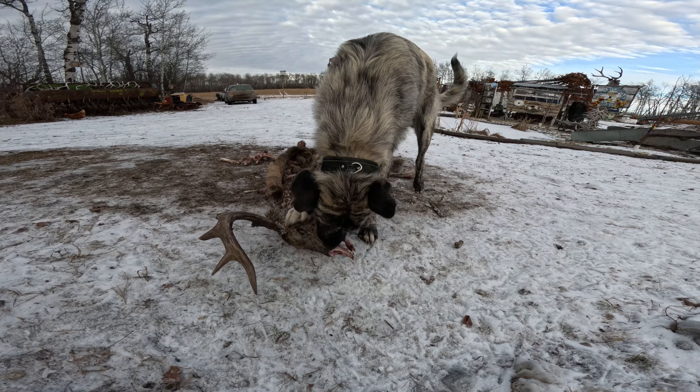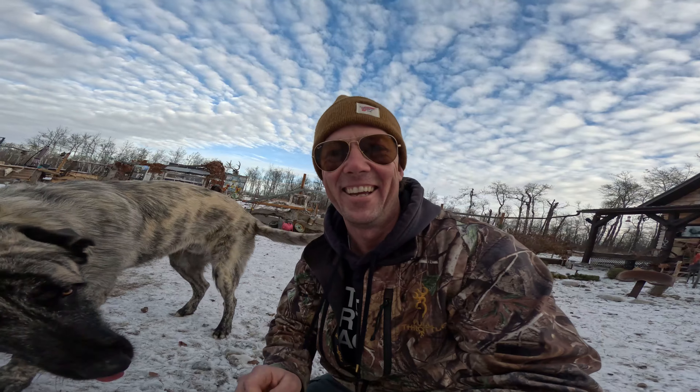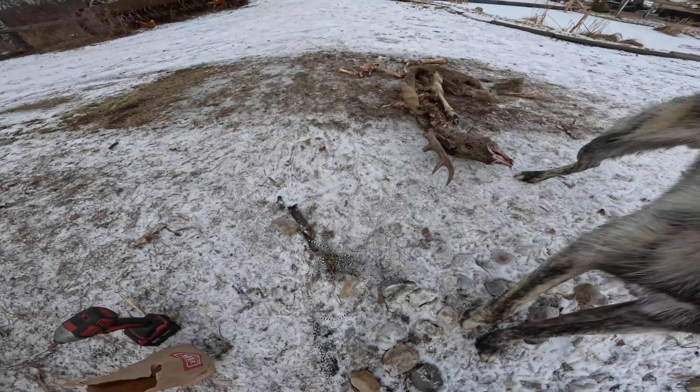What are you having there, bud? Hey, what are you having? You having a snack? Yeah, he's having a snack. Okay, alright, get back to work here.